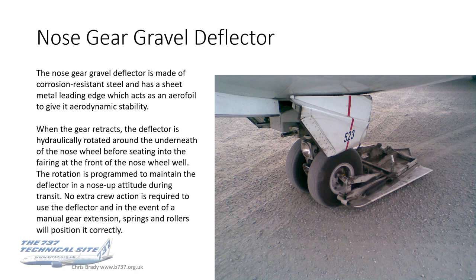The nose gear gravel deflector is probably one of the more noticeable external changes to the aircraft. It's made of corrosion-resistant steel with a sheet metal leading edge which acts as an aerofoil to give it aerodynamic stability — you can see it's curled up to give it that bulbous, aerofoil shape. When the gear retracts, the deflector is hydraulically rotated clockwise around the underneath of the nose wheel, seating into the fairing at the front of the nose wheel well. The rotation is programmed to maintain the deflector in a nose-up attitude during transit. No extra crew actions are required to use the deflector, and in the event of a manual gear extension, springs and rollers will position it correctly.